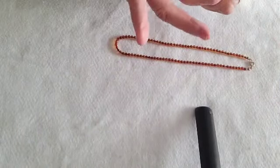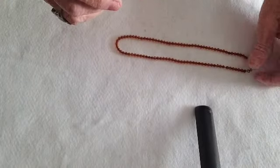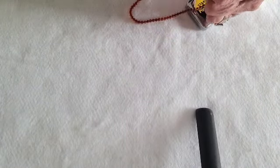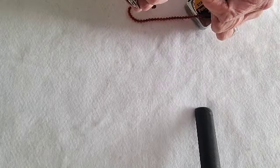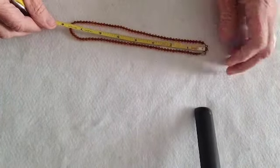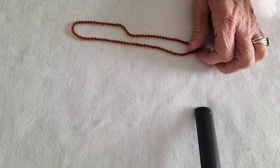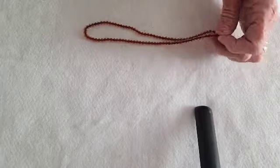Six dollars on that. Now this I was told was amber as well and it is cold — so it could be. It's a 16-inch necklace. The clasp is magnetic, and that would be eight dollars as well.